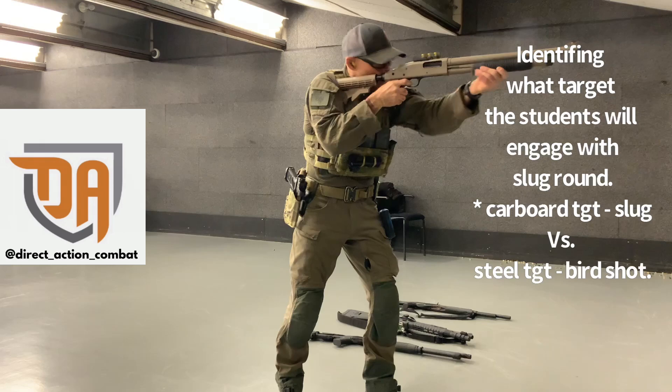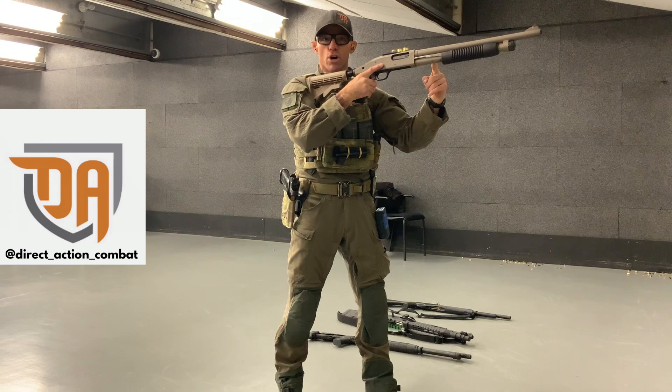We've racked the action right away. Right now there's a bird inside the chamber — birdshot inside the chamber. Make sense? Alright, one more time for pump action.